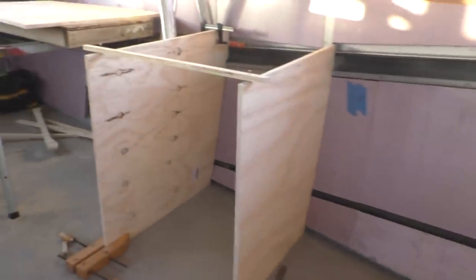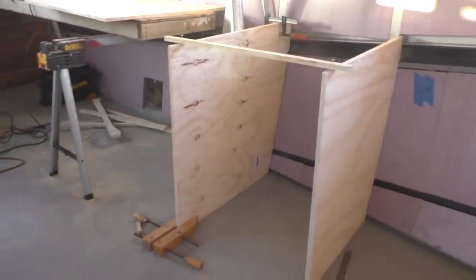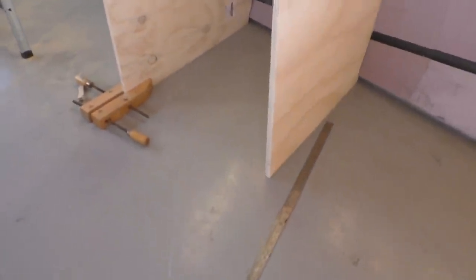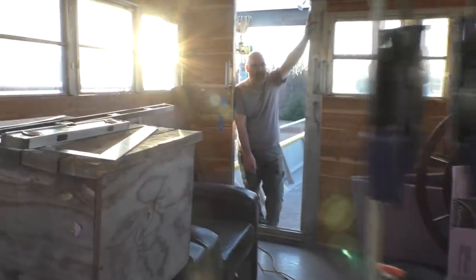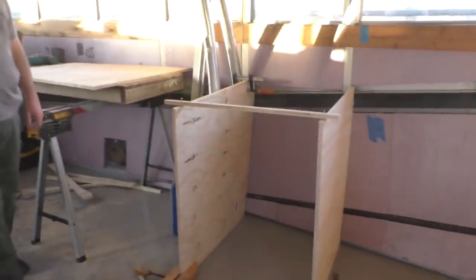Brian started out with foam, and now that we know what we're going to do, they're becoming plywood. And those cedar strips will go underneath the bottom of them. These are called the cabinet carcasses. I like the word carcasses because it's dead wood.